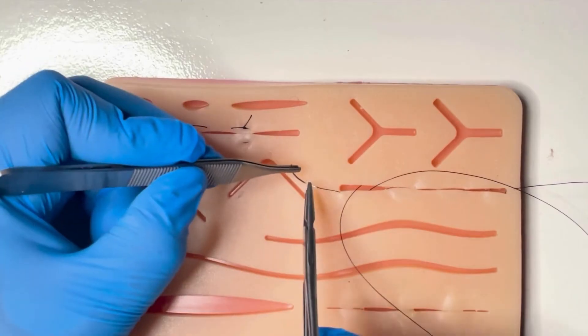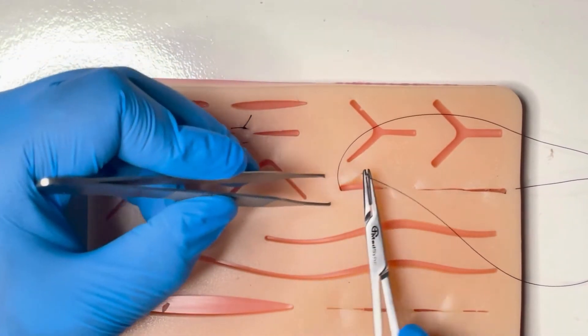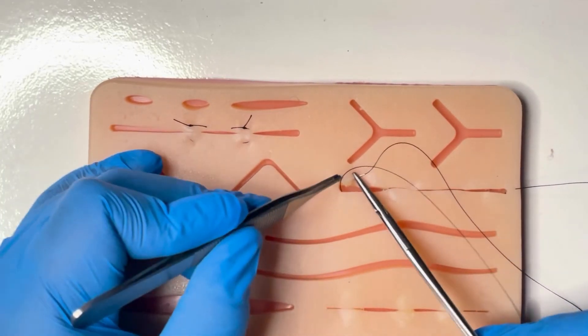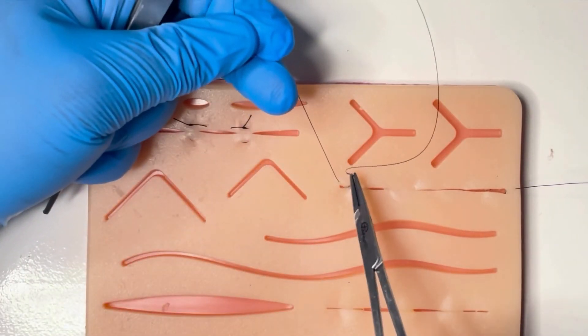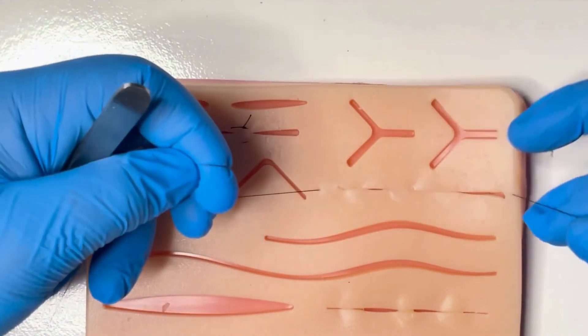Here we are demonstrating a pull-through subcuticular. For this you use a monofilament non-dissolvable suture and remove it once the wound is healed. You can also use a dissolvable suture and bury the knot at the start and at the end of the wound.